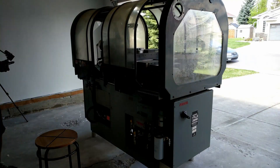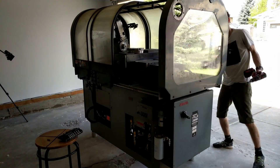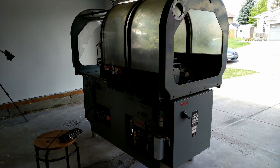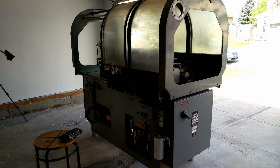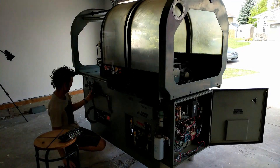Once I started removing all the components off this thing, I realized removing the capsule was not required — I can access everything on this machine. Whoever designed this used their head. Everything is accessible, easy to replace, easy to maintain. No access issues. So I just moved forward like this.